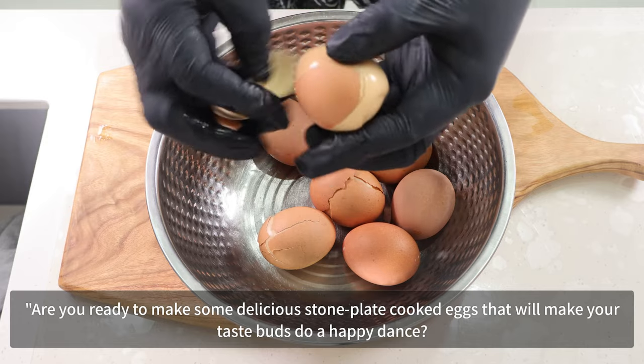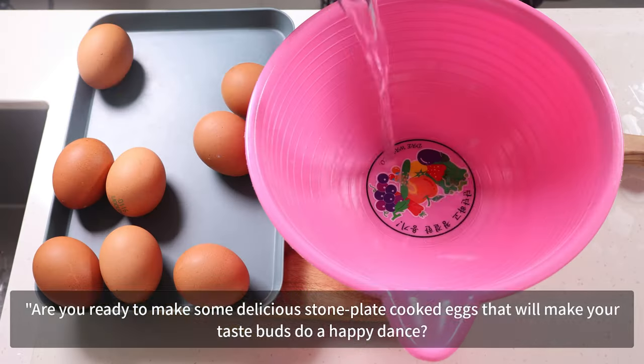Are you ready to make some delicious stone plate cooked eggs that will make your taste buds do a happy dance? Let's get started.